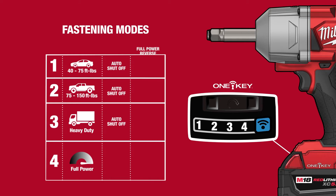All preset modes deliver full power reverse for lug nut removal, with up to 1,100 foot-pounds of nut-busting torque.